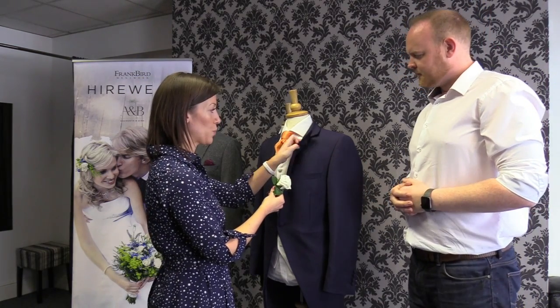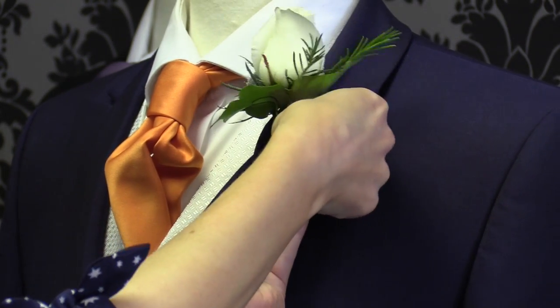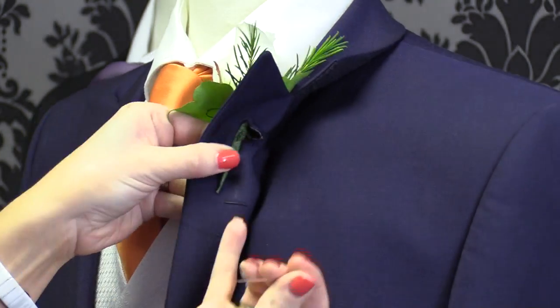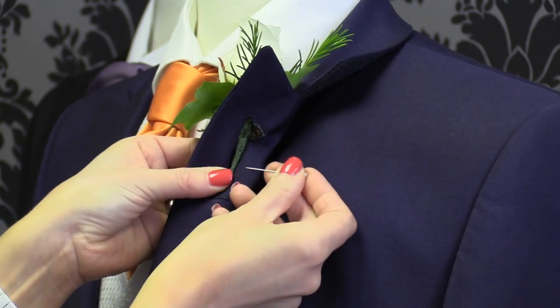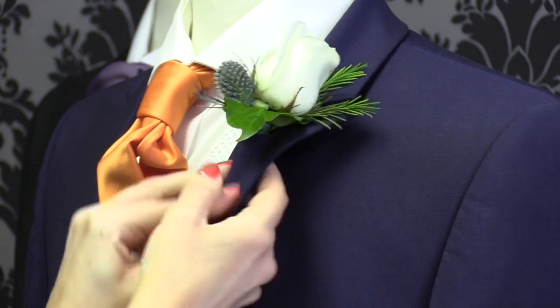So most wedding suits will have a workable buttonhole. We just pop the flower in there like that. At the back, if it's long enough, you should have these little loops that you can just hook it into. If not, that's when we use the pearl-headed pin. You don't want to see that pin on the other side, so we just carefully slot it through the fabric like that.